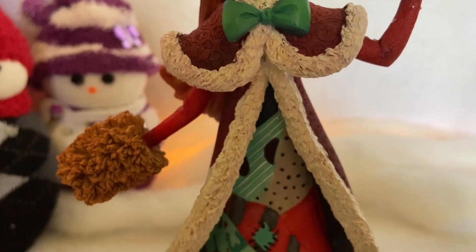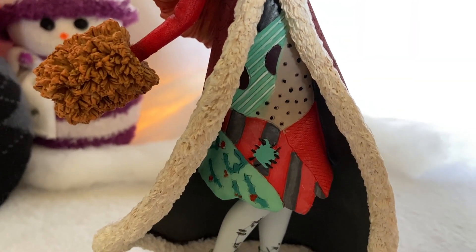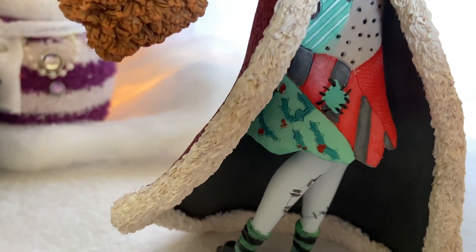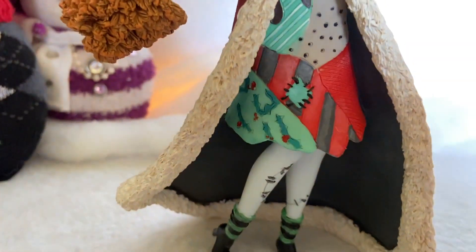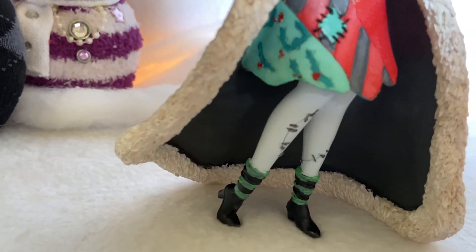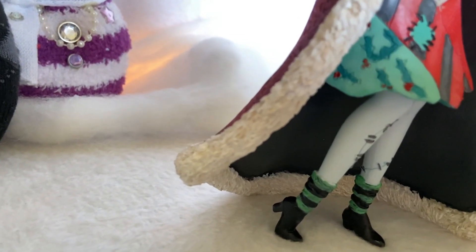Her dress is very Sally-esque — it looks like a bunch of different fabrics sewn together, with a little nod to Christmas as it's got the mistletoe fabric at the bottom. I just love the little patch in the middle. Her legs have the stitchings in them, and she's got little stripy socks and little black boots. I love how she's on her toe with her little heel in the air.